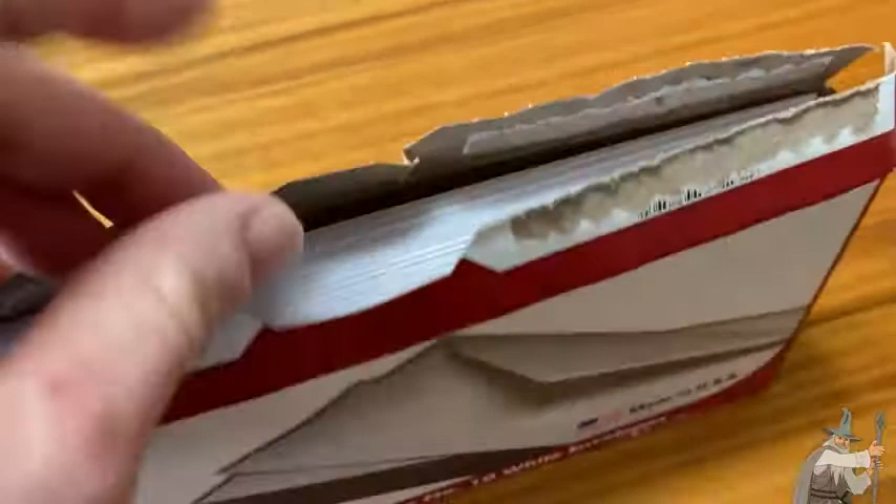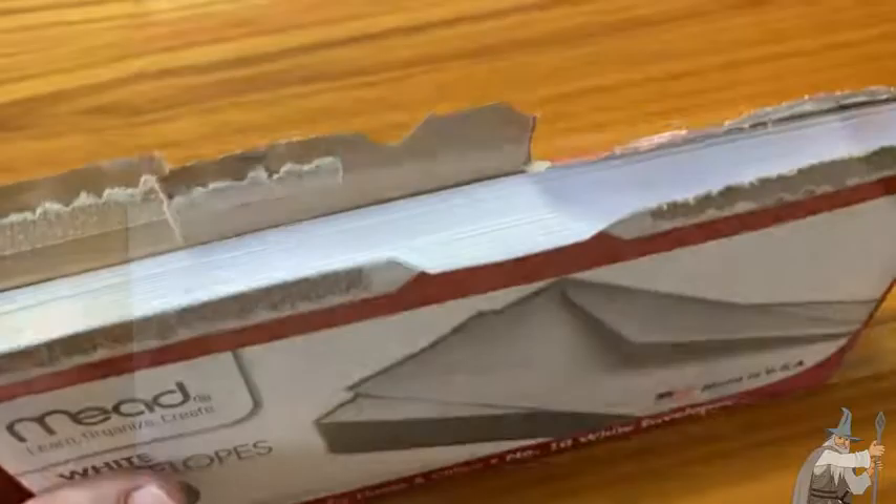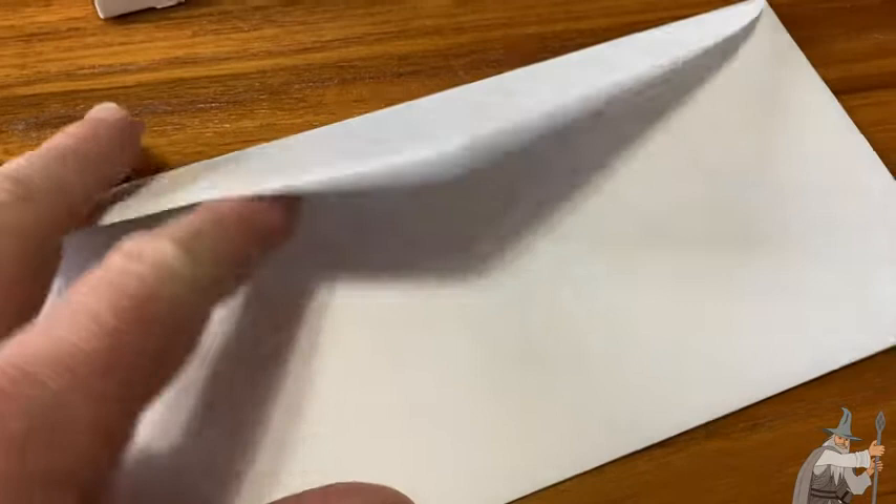So let's open this up and take a look at one of these envelopes. I have taken one out of the package. Let's open it up and let's see what the adhesive method is. This is the kind where you lick it and it becomes sticky.